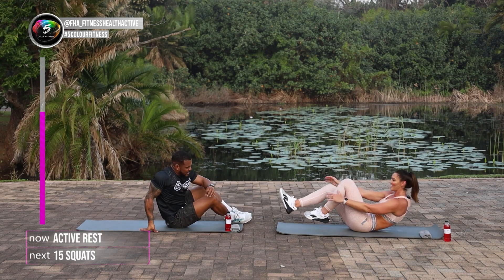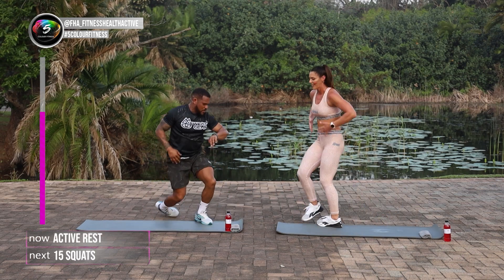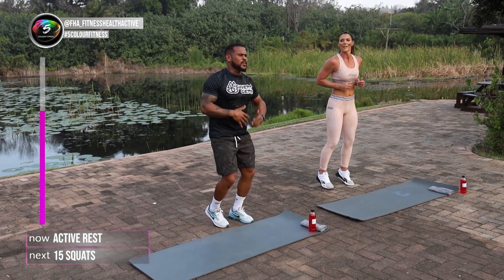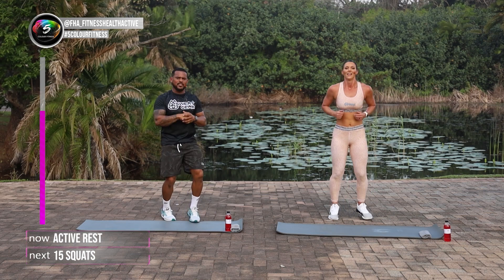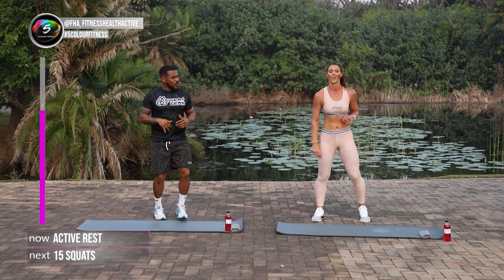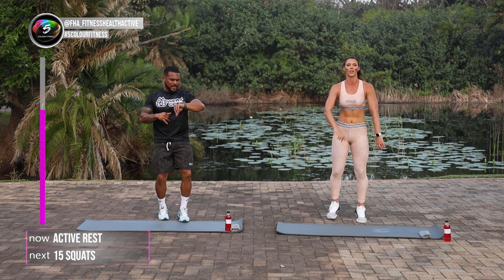Great stuff guys, this is such a nice one. We've got quite a decent amount of rest left. We've got 40 seconds. Jog on the spot. Let your heart come down. If you're still busy, keep going guys. We've got one more round left, so we've got to give it our all this round.